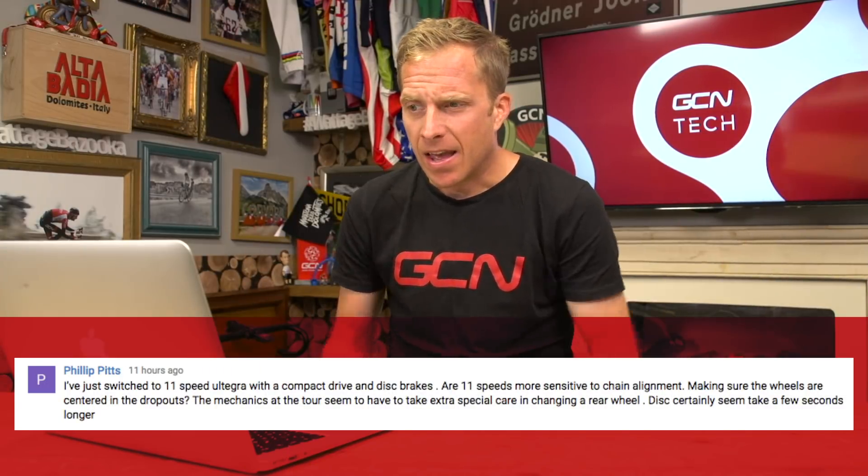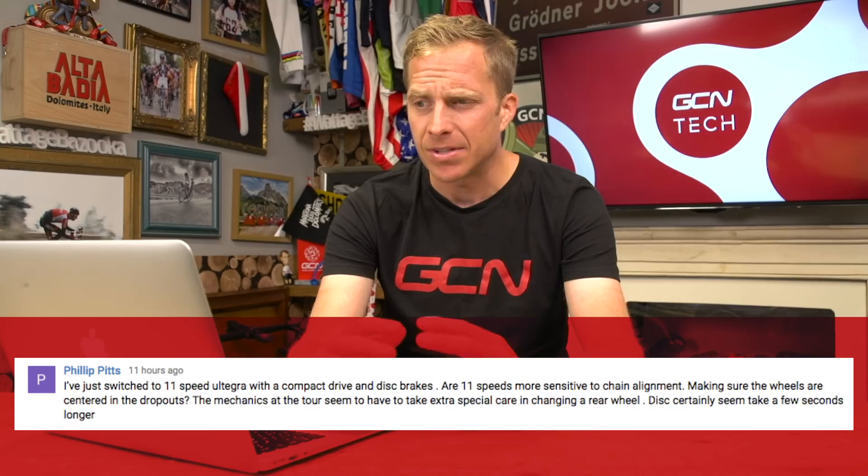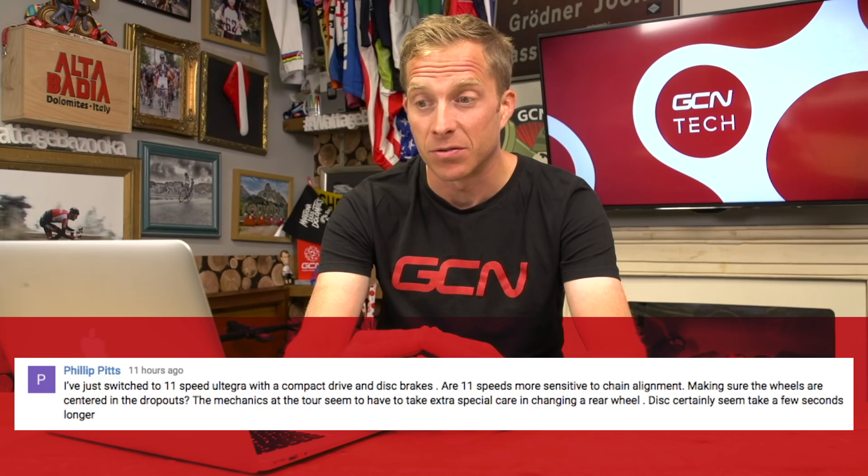Philip Pitts asks whether 11-speed drivetrains are more sensitive to chain alignment and wheel centering in the dropouts, noting Tour de France mechanics seem to take extra care changing a rear wheel. For centering the wheel in the dropouts it shouldn't make any difference — the over-lock-nut distance remains the same. However, modern rear mechs have a stronger spring requiring more effort to pull back. It does take slightly longer with a through axle too. Mechanics generally shift into the highest sprocket, like the 11-tooth, to line the wheel up more easily.